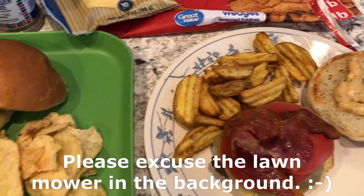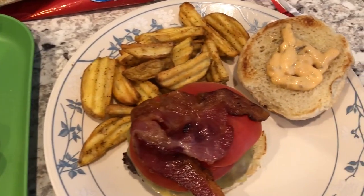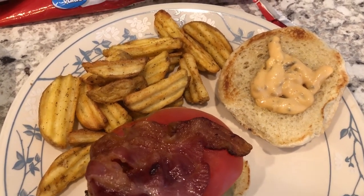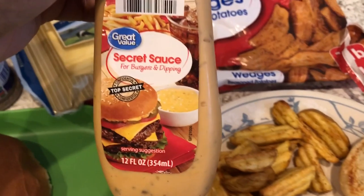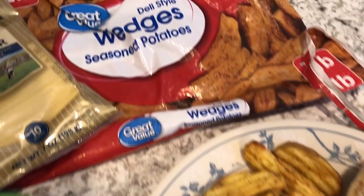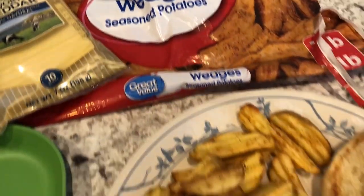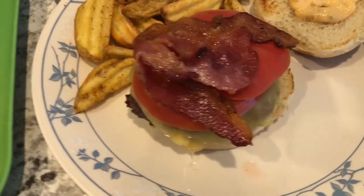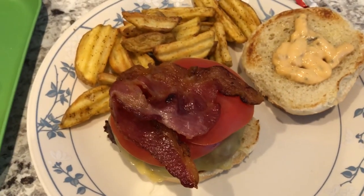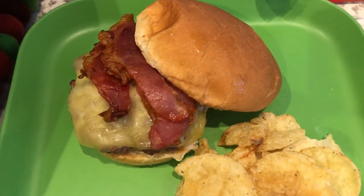For dinner tonight Howard grilled out some burgers. This is Howard's plate — I buttered and grilled our buns. He has a secret sauce on his bun from Walmart and wedge potato fries also from Walmart. On his burger he has some bacon, tomato, and cheese. He would have had avocado but it wasn't quite ripe yet.